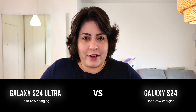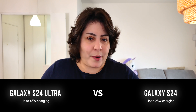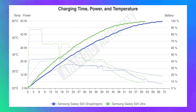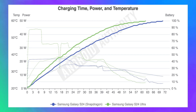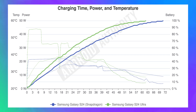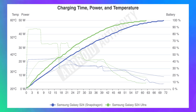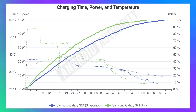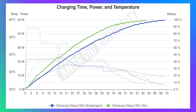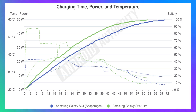First, we compare the Galaxy S24 Ultra against the base S24. The Ultra has a bigger battery, but it also supports charging at faster powers and speeds. There wasn't a huge difference here — both phones take a little more than an hour to fully charge, with the S24 Ultra taking about 10 minutes less. The Ultra pulls in much higher power, around 44W to begin with, but it drops to 33W around the 10-minute mark, and both phones settle to a lower power draw around the 30-minute mark.